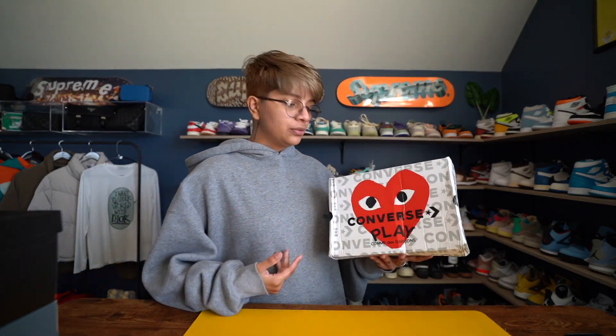We have a sneaker from DHgate — one that I've been on the hunt for for many, many months — until one day I happened to stumble upon a store that had these shoes in the colorway that I wanted, and many more if I wanted more. The sneaker I'm talking about, of course, is the beautiful Converse by Comme des Garçons.